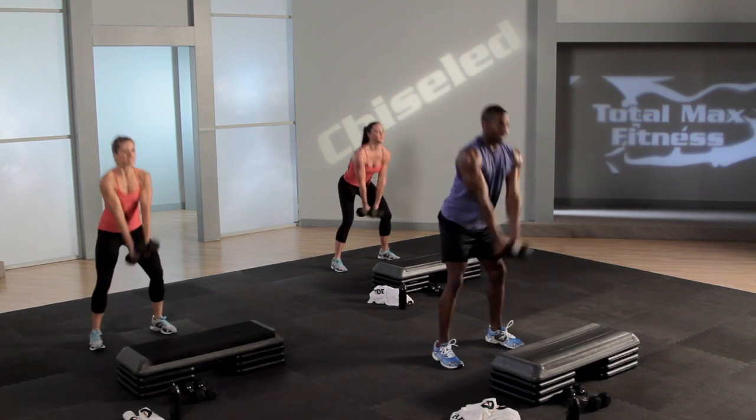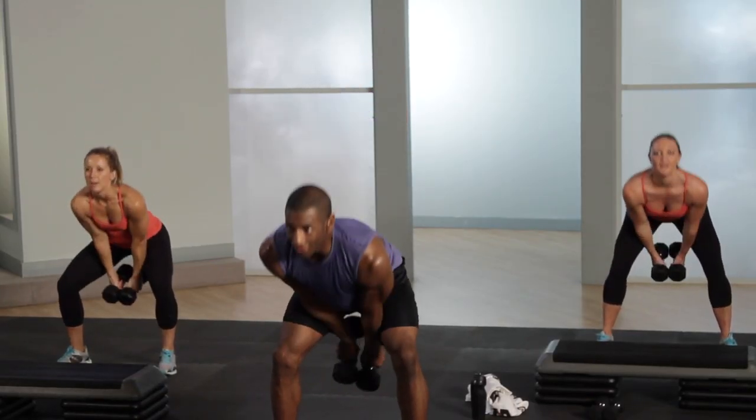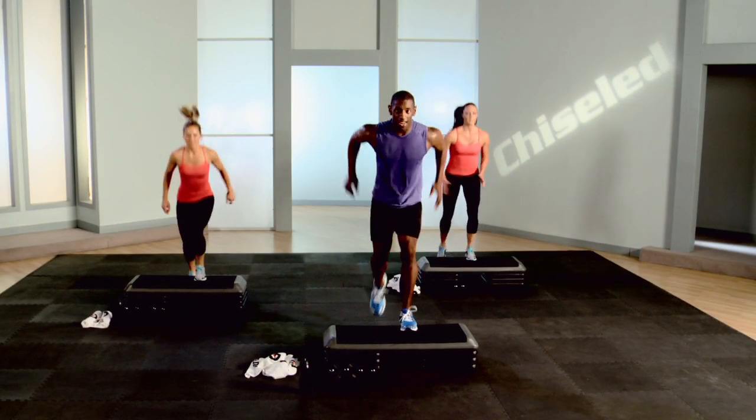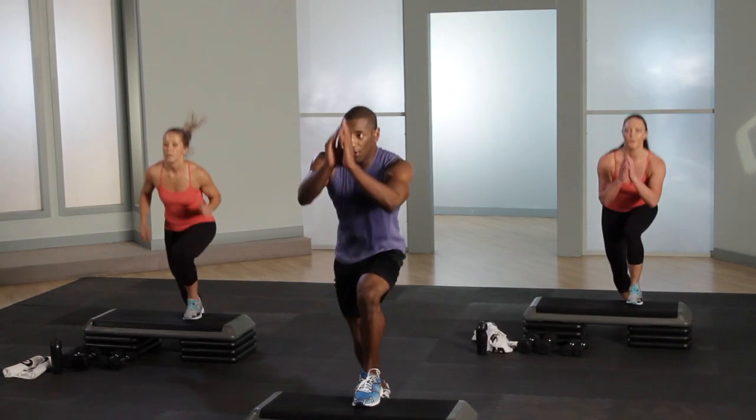Down and toss. Toss bells extend all the way through. You got it. Small bend with loose knees. Now push.